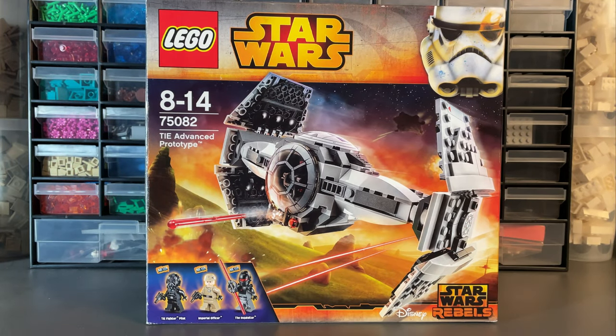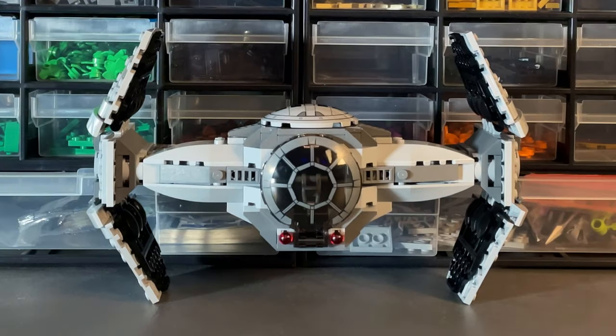Set 75082, TIE Advanced Prototype. Comes with 355 pieces, 3 minifigures, costs $40 or £40 when it was released back in January 2015. This is a Planet Tech 69 second review.